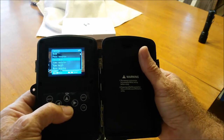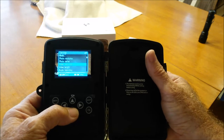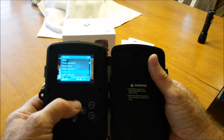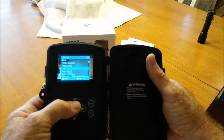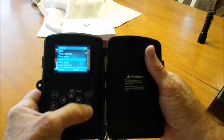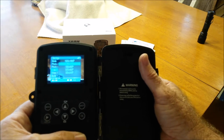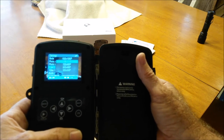Moving through the menu, there are a lot of different choices. Video length — how long you want your video to be. You also have video resolution: 1080p, 720, 480, and so on.